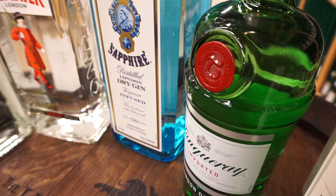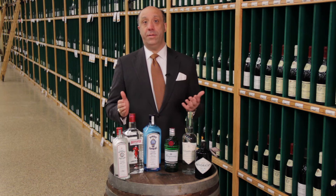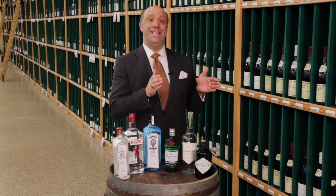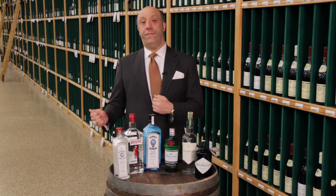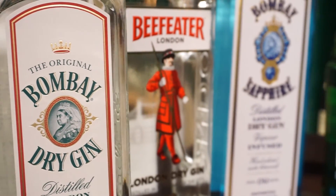London dry is specifically set for English gins. It was a style of gin from around the 18th century that showcases the botanicals, but the key is that all the flavoring is added during or before the distillation process — they cannot add any further colorants or flavorings after distillation. That became the style known as London dry.